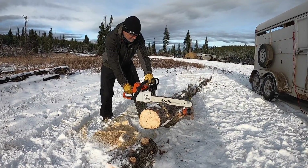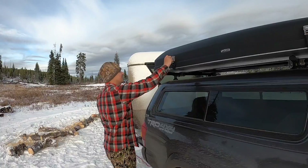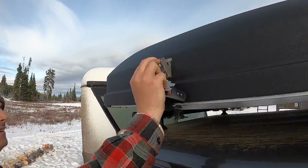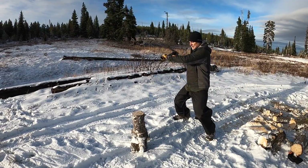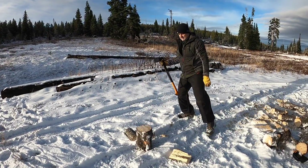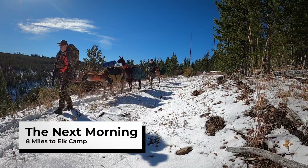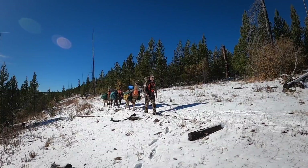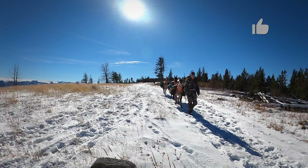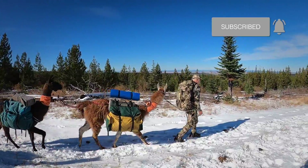This allows us to move to wherever we see the elk. On this hunt, Sam and Kyle spotted a big herd of elk deep in Hell's Canyon, so they took two llamas and dropped down into the canyon to bivouac close to the herd. Here we begin our hike into the backcountry camp area. The llamas — each one of them can carry about 70 pounds — and they can handle very steep terrain, so they're great for packing out an elk.